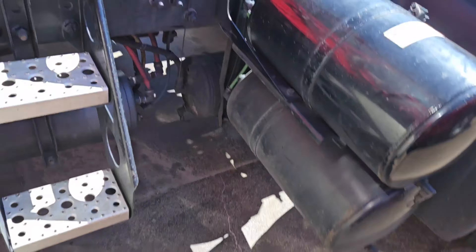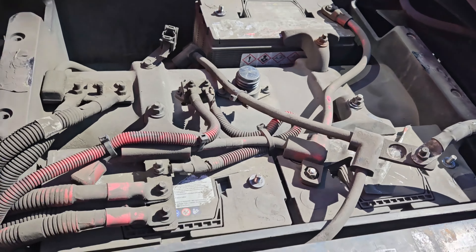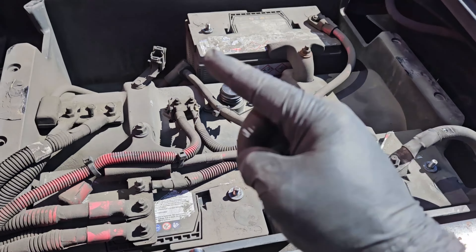The last thing you'll need to do is run around back to the other side of the truck to your batteries and reconnect all of the negative terminals. Then you're good to go — and it will need to be programmed after this is complete.